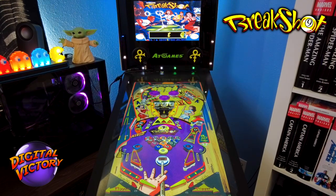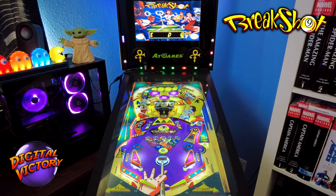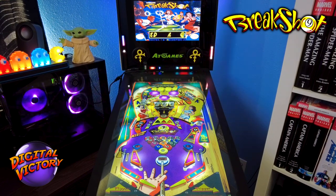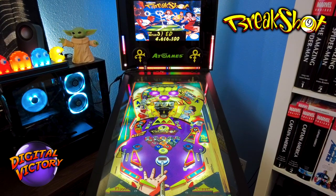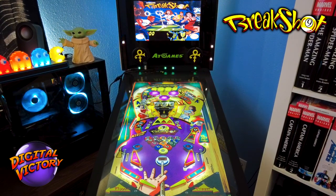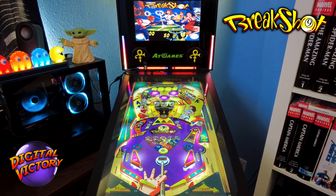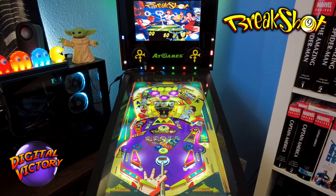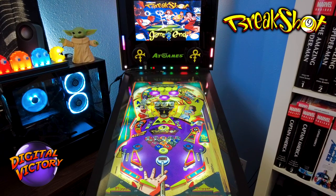Got my initials in. 4.6 million — we did not make the 5 million. Dang it! That was a good game though. I almost got to Cutthroat Countdown but not quite.